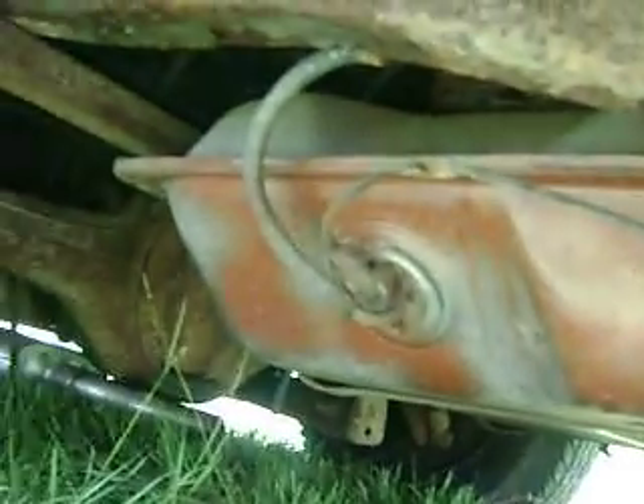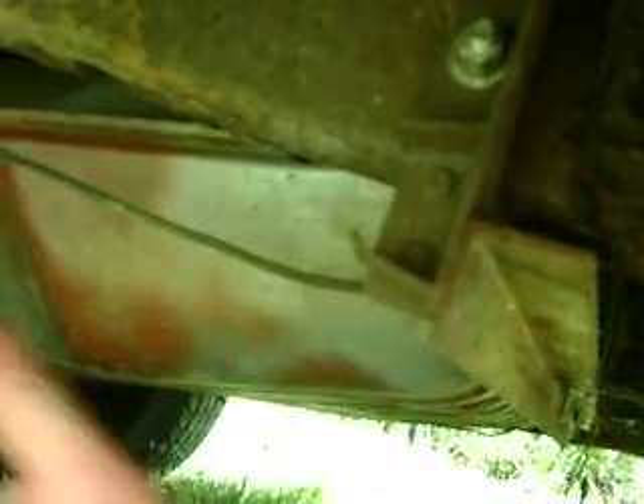I want to see if I can show you the gas tank. There's the gas tank. We didn't actually weld — we bolted them to the frame — but here's the mountings in the frame and the new gas tank straps going across.